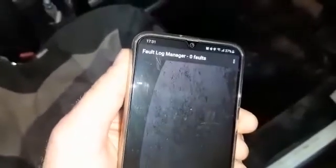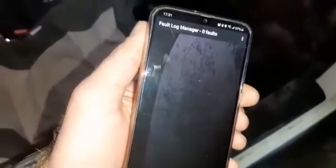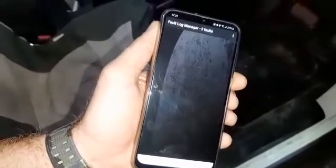We're nearly done with the scan. Lucky me, I don't have any errors — but if the check engine light was on or that type of thing, you'll definitely have codes here. You can press on them, it will take you to a webpage, you can Google it — all sorts of things. And it's as simple as that.